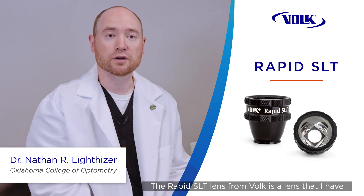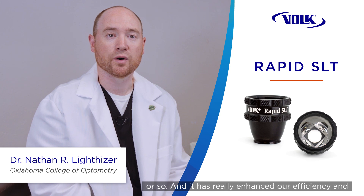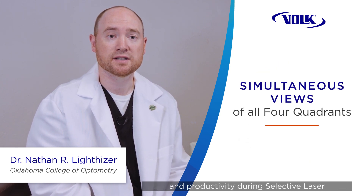The Rapid SLT lens from Volk is a lens that I have been utilizing over the course of the last year or so, and it has really enhanced our efficiency and productivity during selective laser trabeculoplasty.